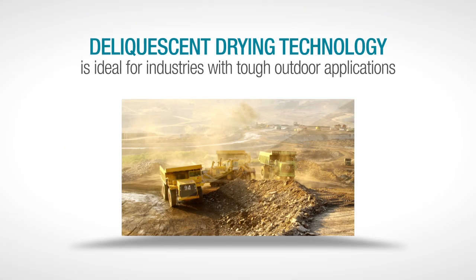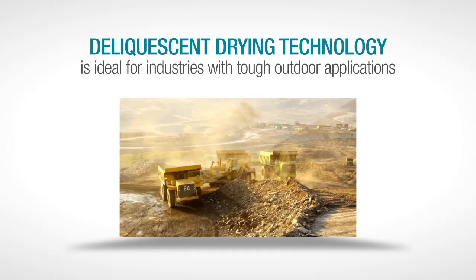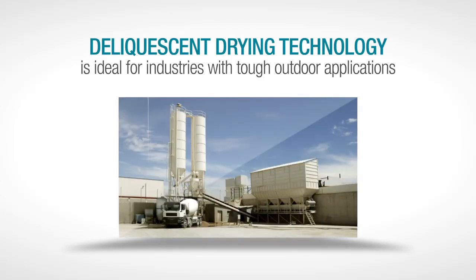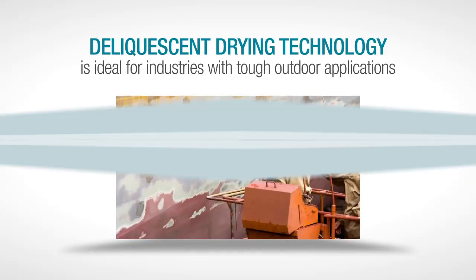Deliquescent drying technology is ideal for industries with tough outdoor applications like mining, natural gas, aggregates, railroads, sawmills, mobile coatings, and abrasive blasting.